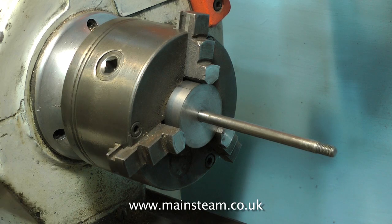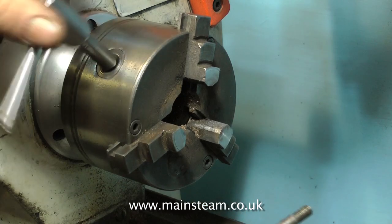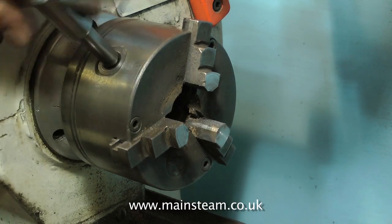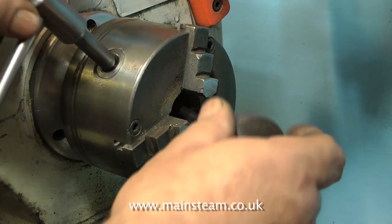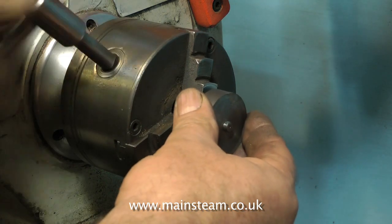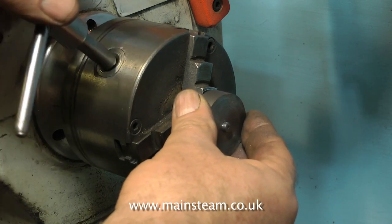I put the piston in the chuck just to check the concentricity of the piston rod, and it's fine. So now it's time to close the jaws and put the piston rod in the chuck, with the piston outermost. As you can see, a bit of the thread is protruding from the piston. This will be machined off when I face this side of the piston.